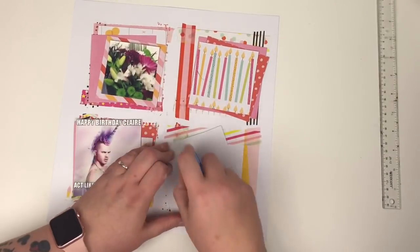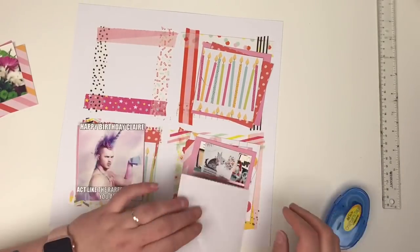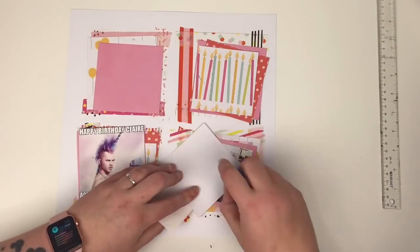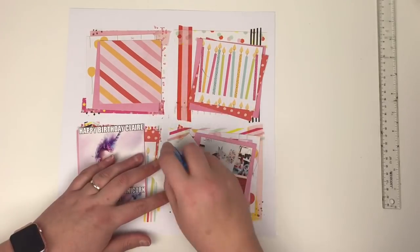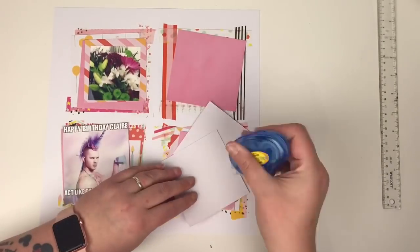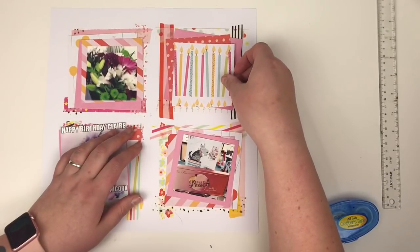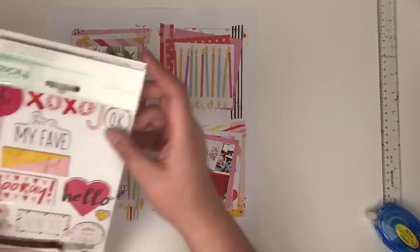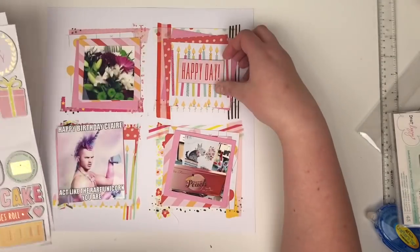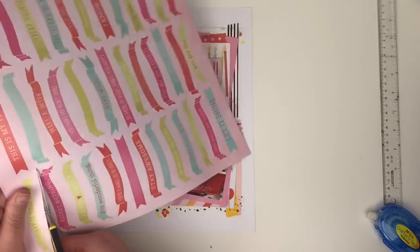I'm just doing the same again with the second one and the same again with the third, turning them to the left and to the right so they're encroaching on the washi tape frame, and just adding my photos on top. This layout came together in — if I played this back in real time — 40 minutes, which is pretty quick to be honest. So if you look at this and think that's taken hours, no, it took me 40 minutes in total.